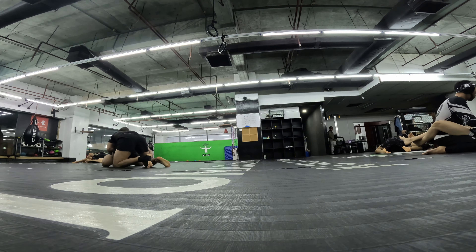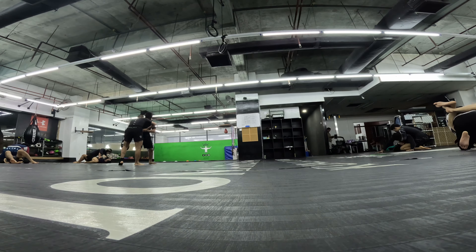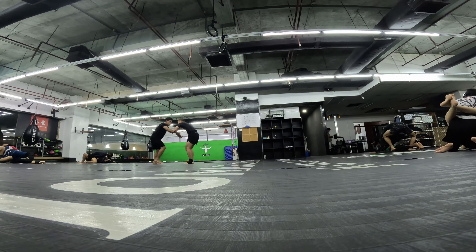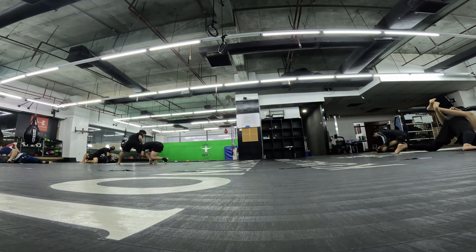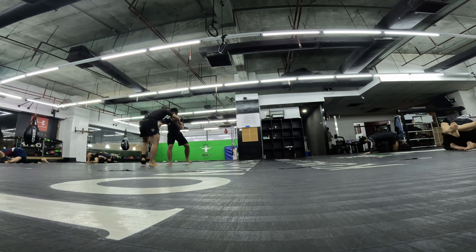Now I'm back in the closed guard — or I never really got out. I don't have control over her wrist anymore. She's trying to break my posture and get to her side. I'm having trouble figuring out how to get past her closed guard.